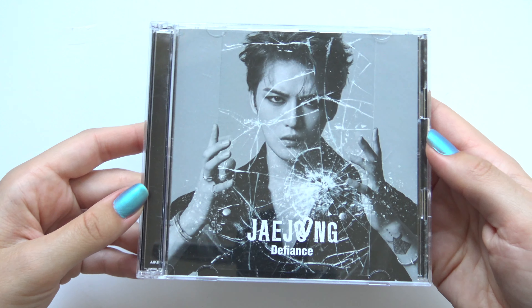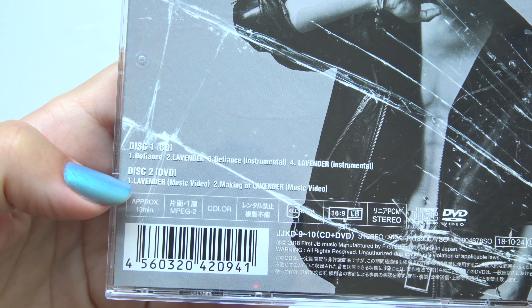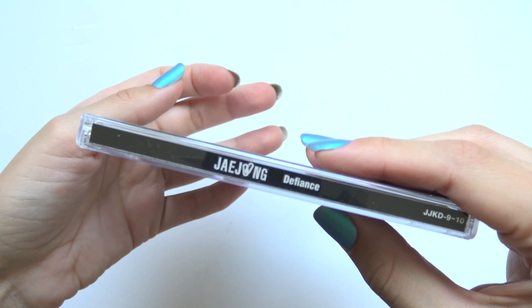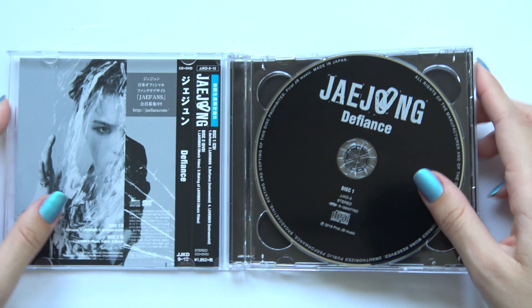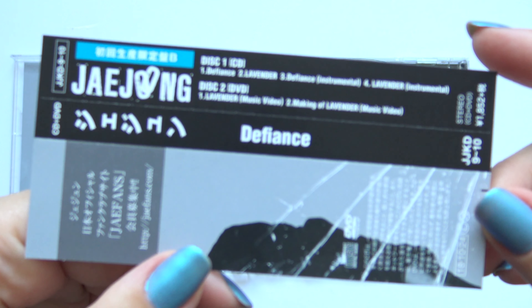We have Type B. As you can see, it also comes with the DVD. It has another music video. The DVD — it will be stripped first. So, it's very good.